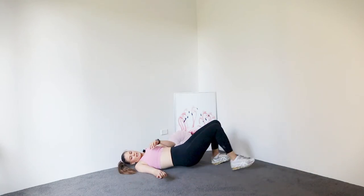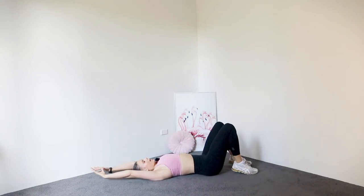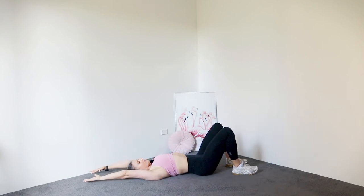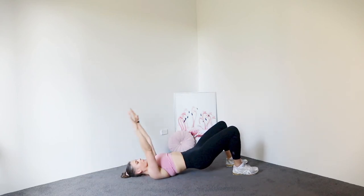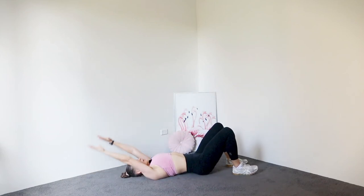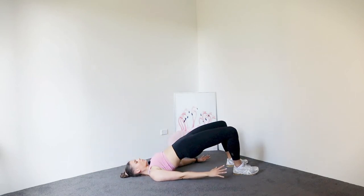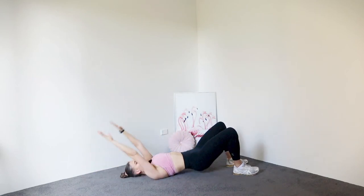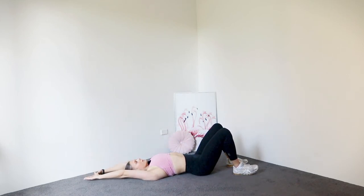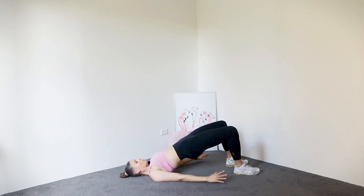Rolling onto your back, let's go for some glute bridges. Arms are going to sweep overhead — so as we press our hips up, arms down and then back. Let's go. Four, three, two, one.